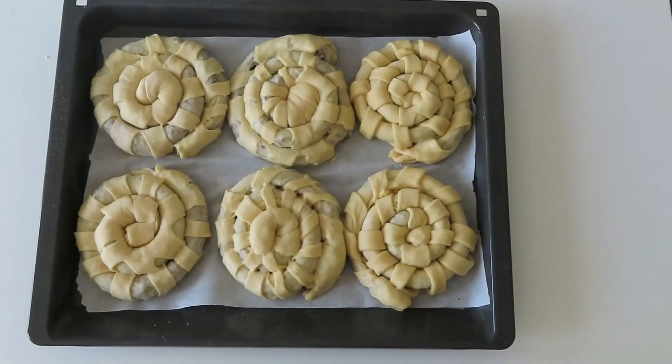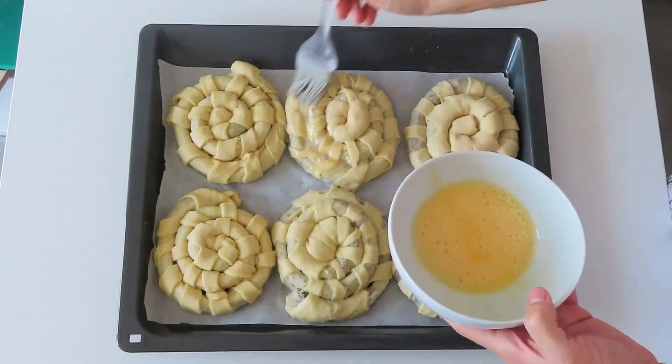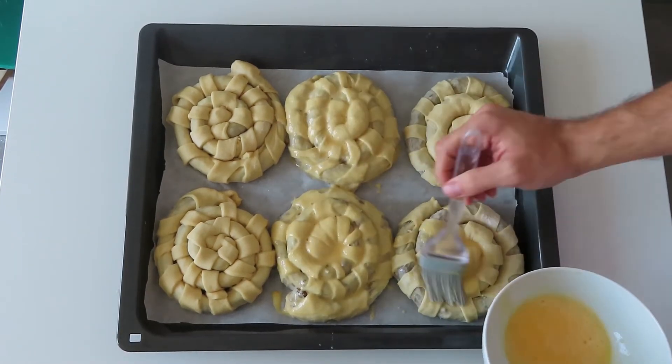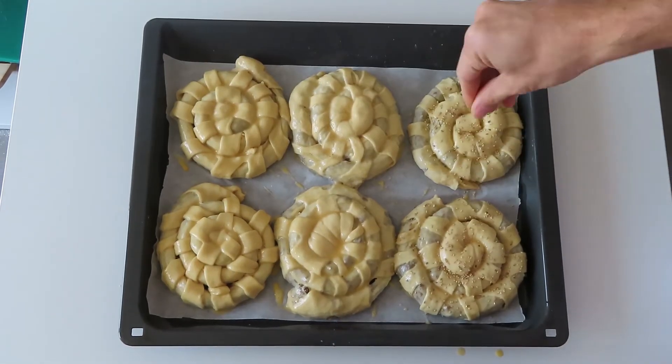Place them on a baking sheet, cover with a clean kitchen towel, and leave to rest for about 10 to 15 minutes. Whisk together one egg with one spoon of milk and give the pastry a light brush. After that, you can sprinkle some sesame seeds on top.